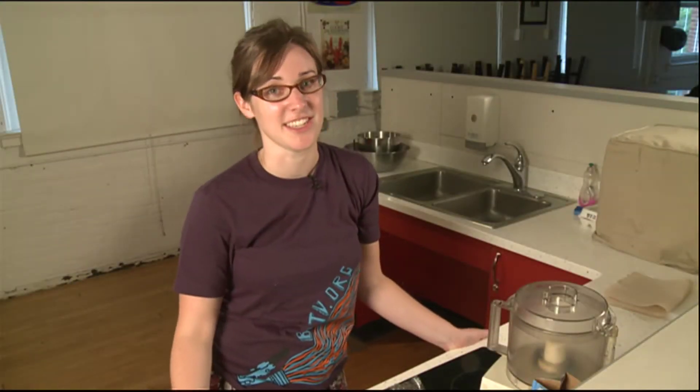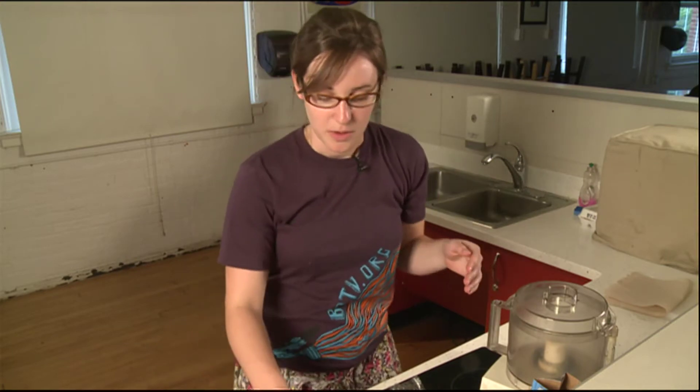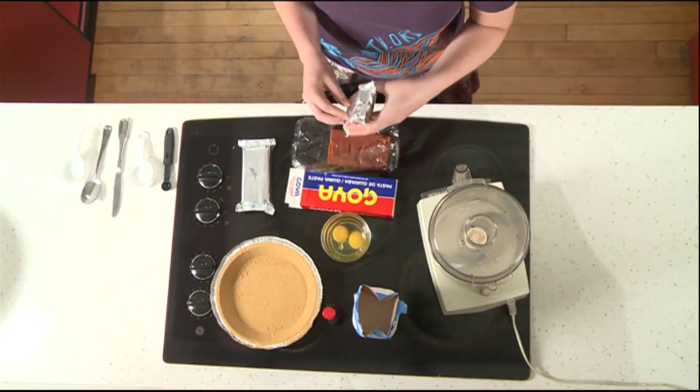My name is Andrea. Today I'm going to teach you how to make a very easy guava cheesecake. For our guava cheesecake, we're going to start with the base: cream cheese.